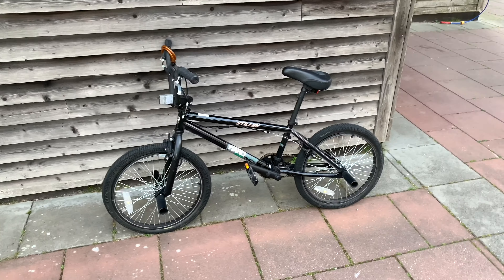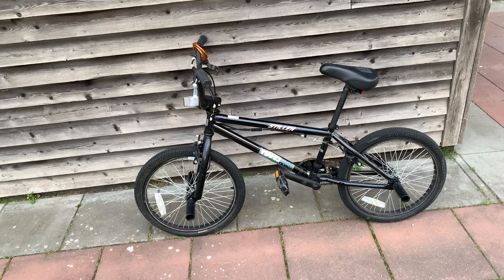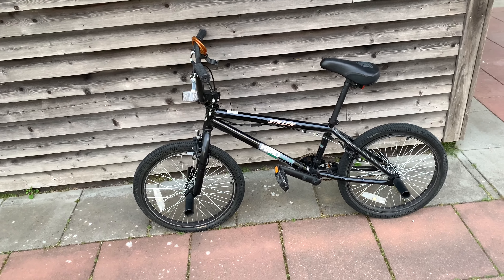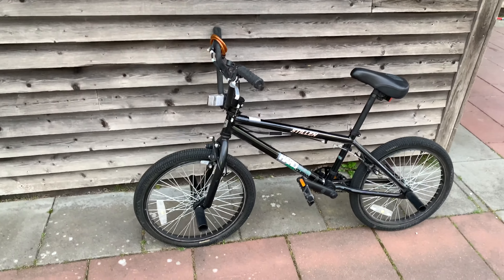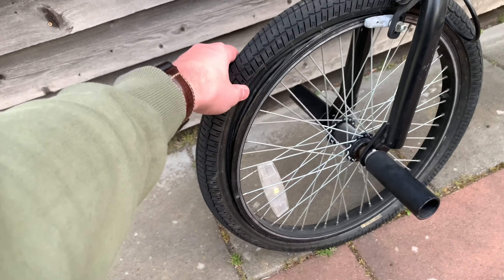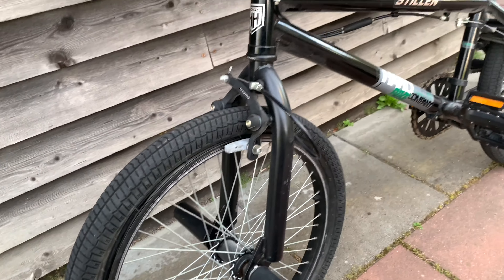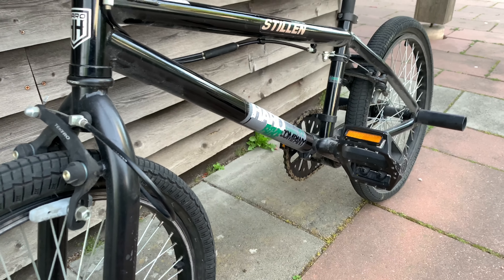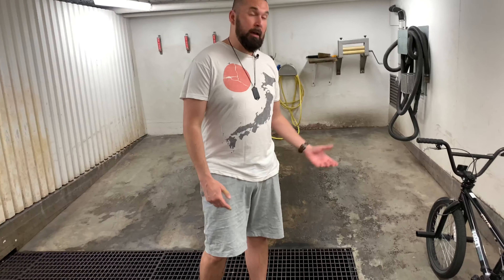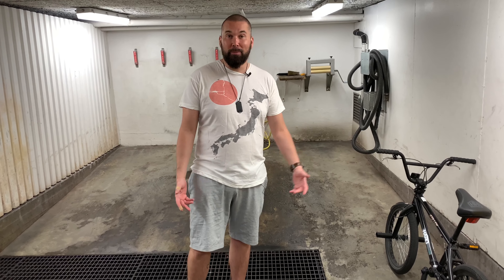This is my BMX that I bought brand new, at least 10 to 15 years ago. I've used it once and then it has been standing out on my balcony in the sun. I'm going to fix it up, clean it up, and maybe get new tires. There's absolutely no air in them and I don't even know how to fill them. So: clean it up, get some oil on the chain and see how it works. I wanted to do this video outside but it was too windy, so I'll do it in the garage.